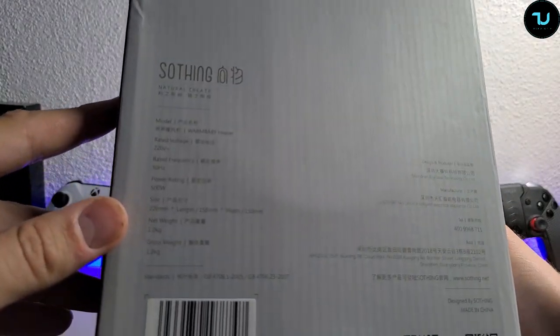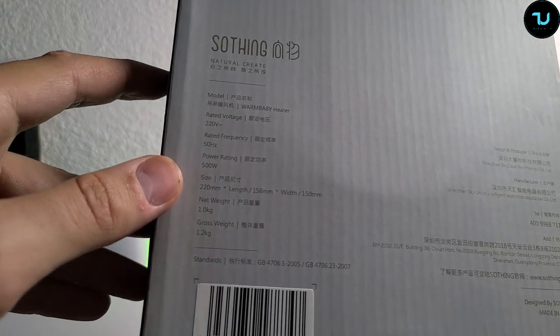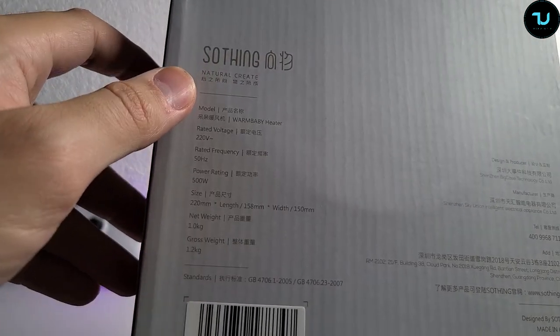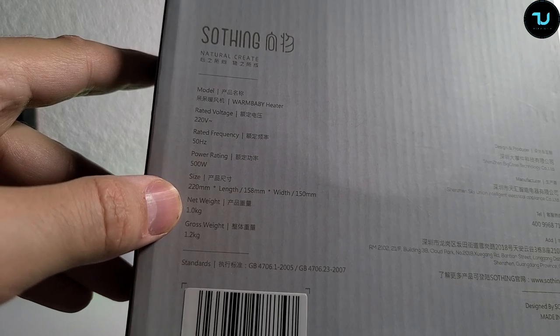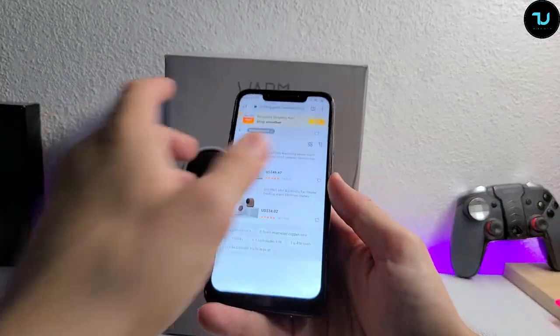You can check it here. This is also in English — really cool. Warm Baby heater model, Soothing brand. Rated frequency 50 Hz, power rating is 500 W, size and net weight is 1 kg, gross weight is 1.2 kg with the box. You can get it on banggood.com.